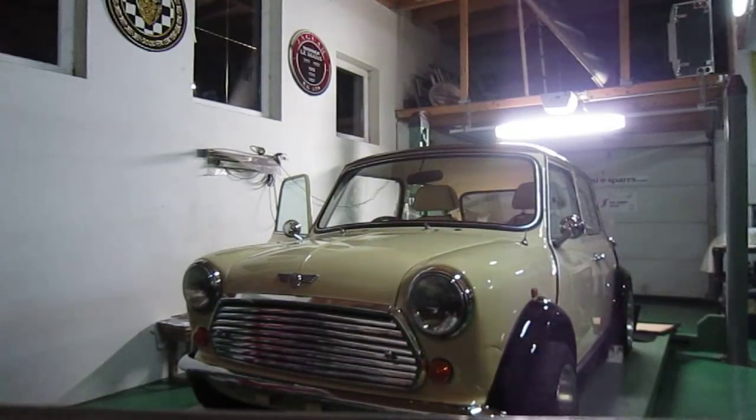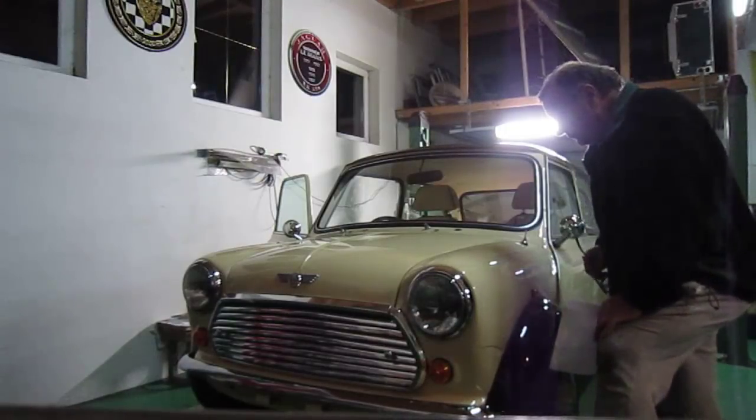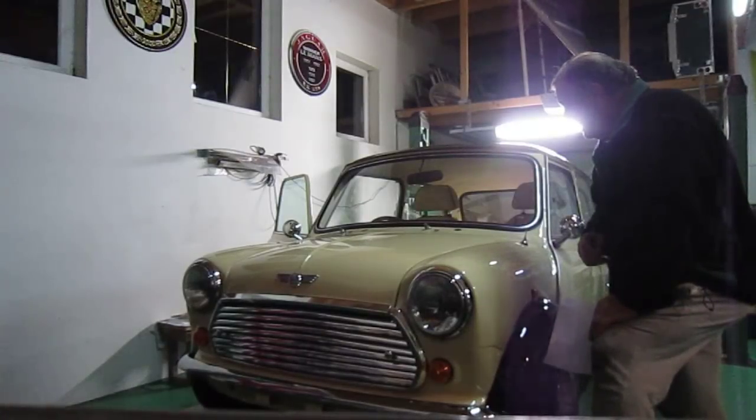Welcome to the May Enthusiasts, Classic Car Guys. As you saw yesterday, we got the engine started.